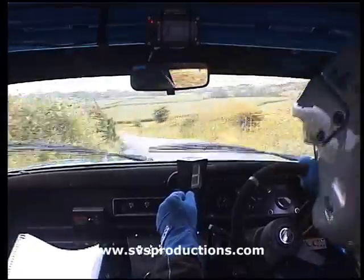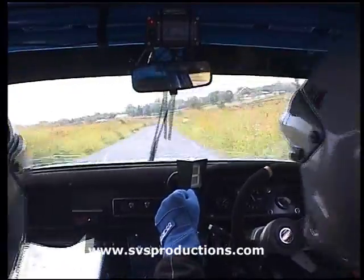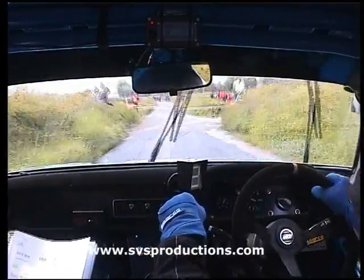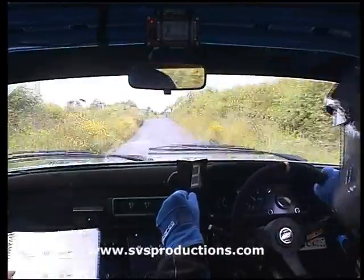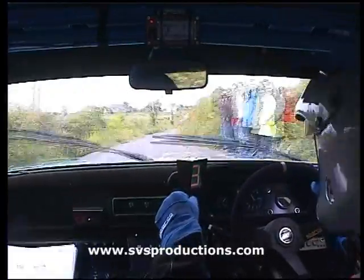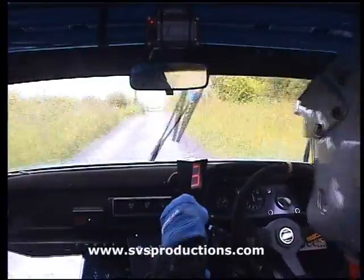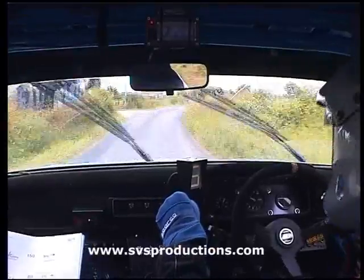40, fast left. 150. Turn square right, don't cut. 60. Easy right over crest bump. 150. Bump and right over small crest bump. 80. And fast right and left, turn square right.